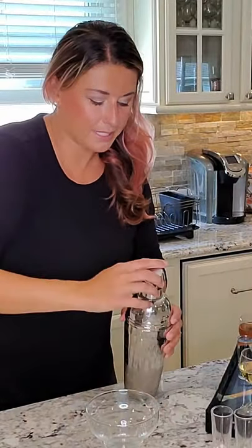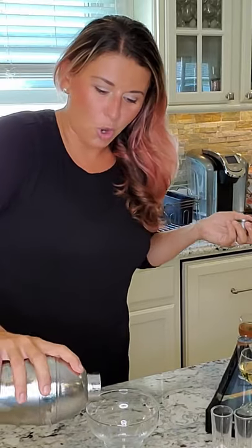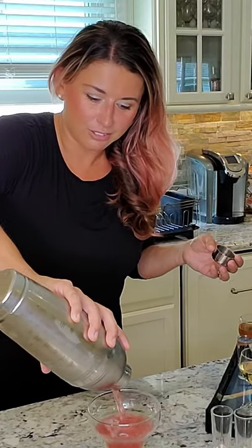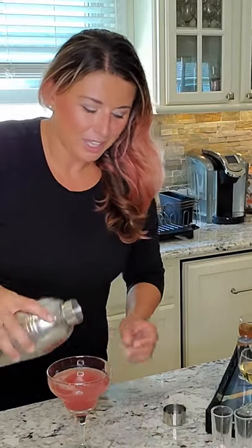As soon as that's on, pop the top on and I'm gonna shake. These recipes are all portioned properly for the right flavor. If you're like me and you want to make it a little bit stronger, you do two shots of vodka. Shaking it up nice and cold, we're gonna pour that in here. It's nice and pink. To top it off, we have around two ounces of ginger ale that are gonna float.